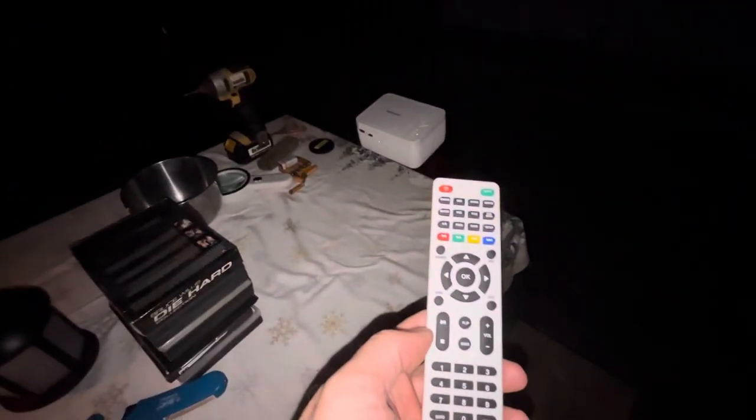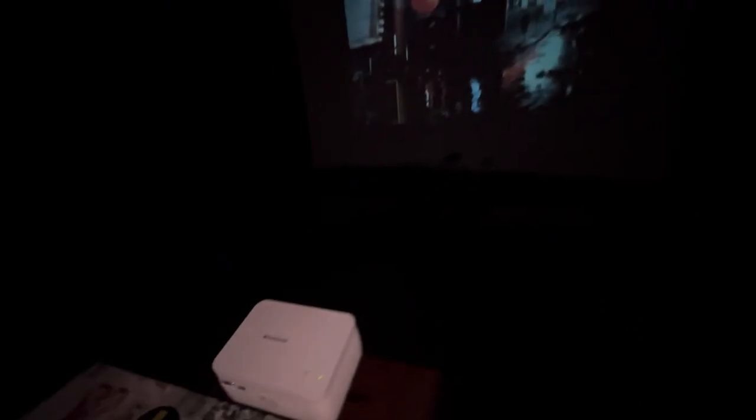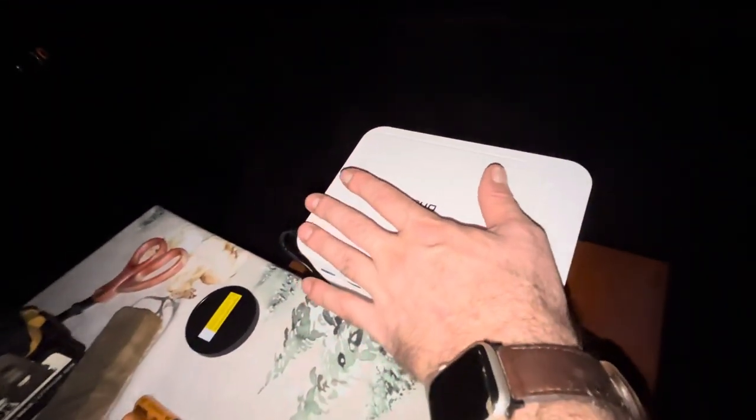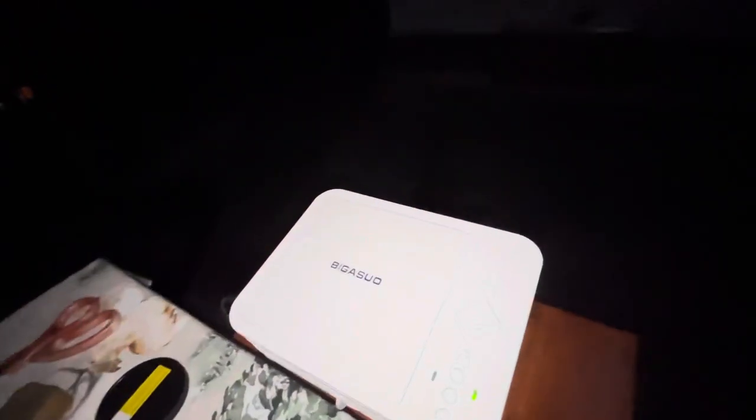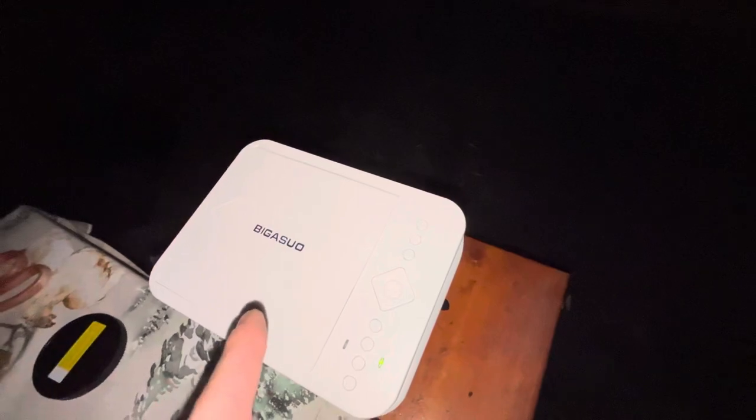I'm just going to pause it here. What I like about the controller is you can pause it and use its features through the controller. But it's not that big — look at the size of my hand, it's about the size of my hand and it's lightweight. It comes with a nice little carrying case, so you can just put it in the carrying case and bring it in the house. The greatest feature of it is the fact that it's got its own built-in DVD player.